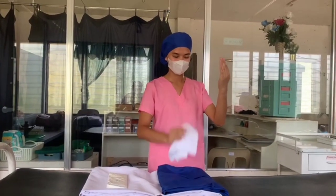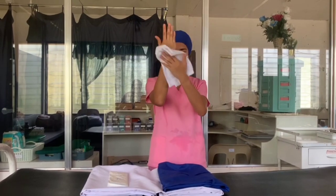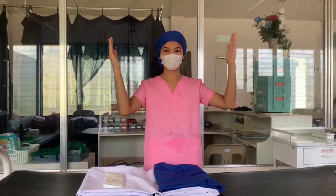Get a hand towel to dry your hands. Always start at the fingertips and work down towards the elbows using a corkscrew movement, then discard the towel.